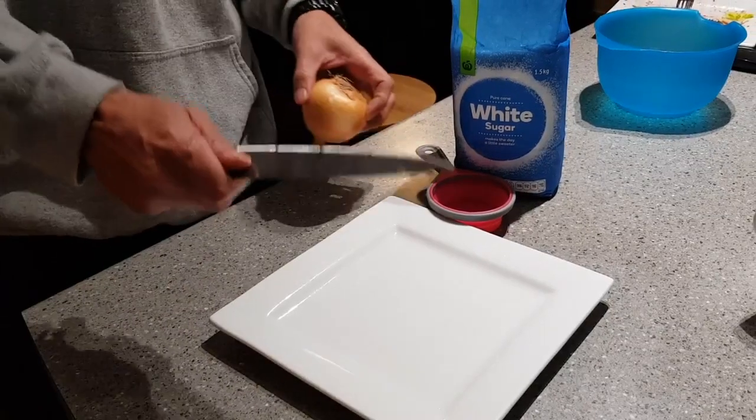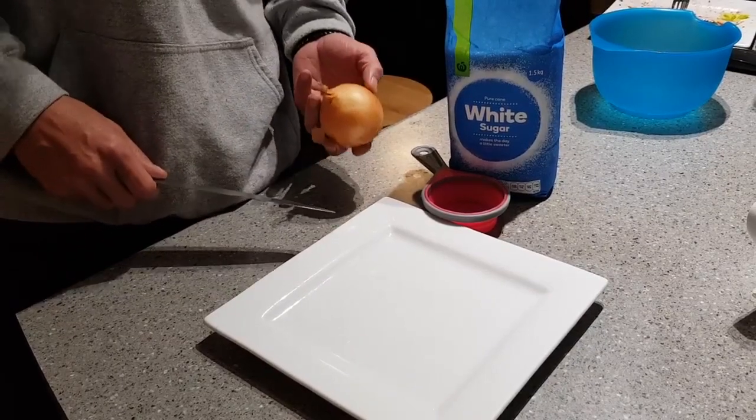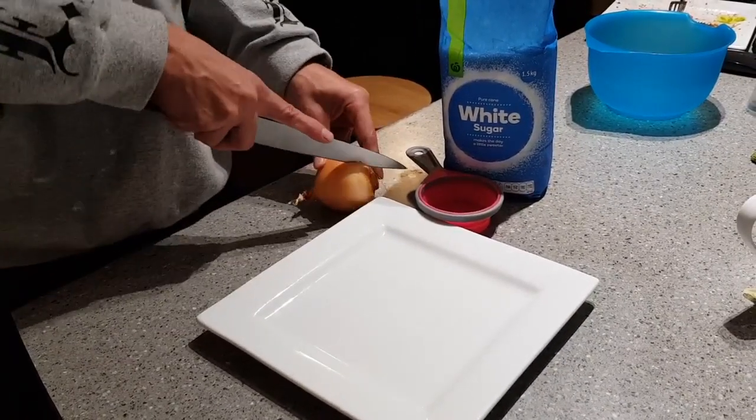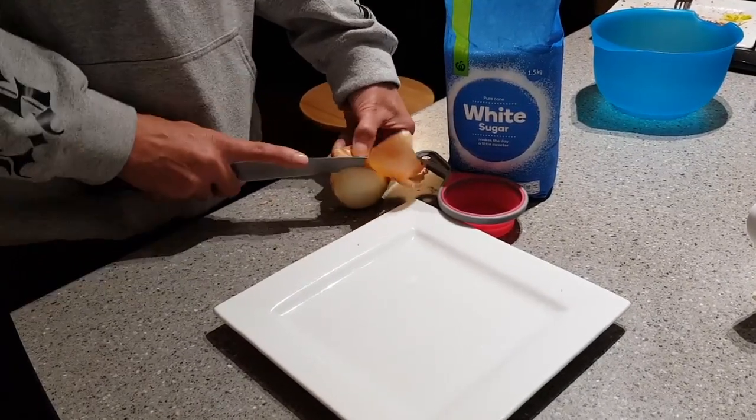Tu whānu, what's good? Everyone's sick in the house, so I thought I'd try this onion cough syrup — straight up onion and sugar. Get a brown onion. I'm trying this for the first time; I thought why not give it a try before we head to the doctor's.